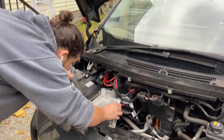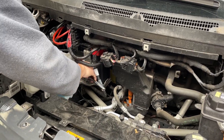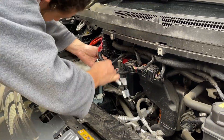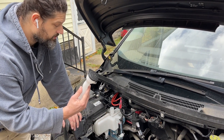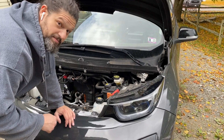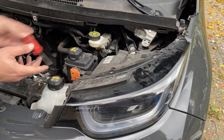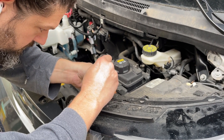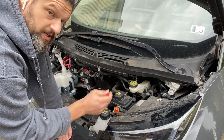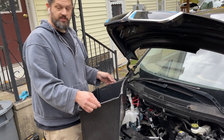Next I'm going to reinstall the battery bracket. Then I'm going to uncover the negative terminal and reinstall the negative terminal. Then I'll reinstall the windshield washer fluid tube. Now that I'm done working on the electrical system I'm going to reactivate the high voltage system.